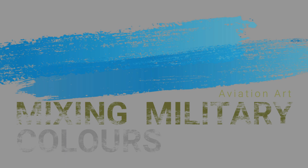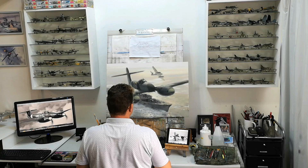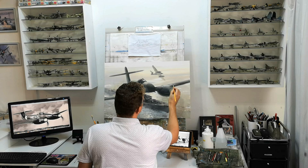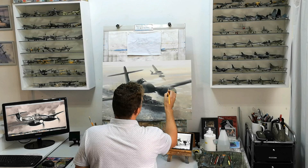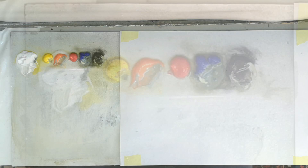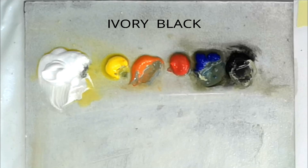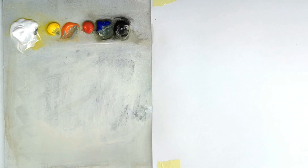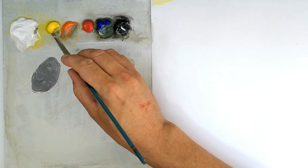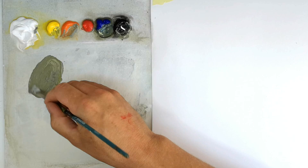Moving on, we're going to continue with a look at mixing military colors. A question I'm often asked is: what colors comprise my palette? I use the three primary colors, a black, a white and orange. On occasion I'll use a green or purple, but for the most part I like to keep it simple. Too many colors is simply too confusing, and having fewer colors on your palette forces you to mix — that's a very important thing to learn.